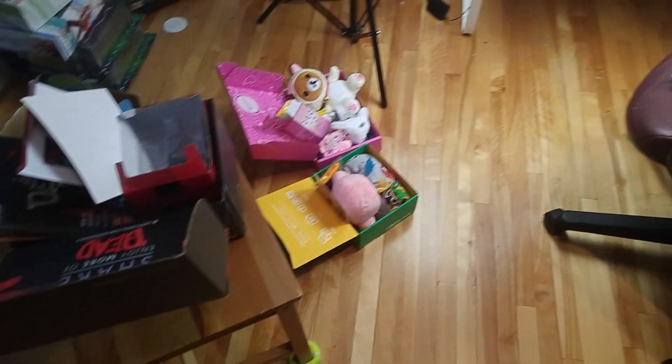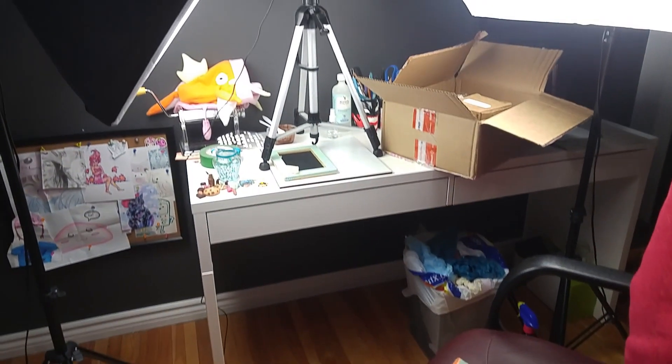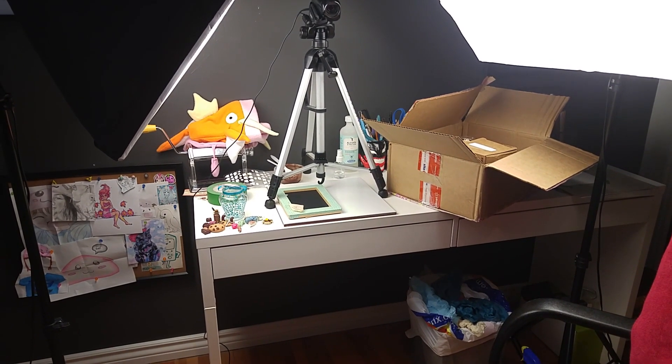I just finished recording mail Monday and as you guys saw my room was pretty clean, but here's the state of it now — this is pretty much what it looks like after a mail Monday video. So I have to get back into cleaning it. Thank you guys so much for watching and I will see you next time!